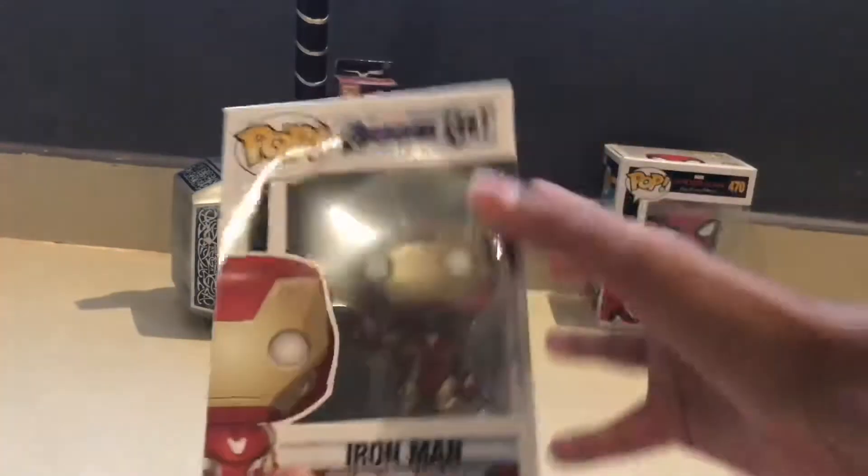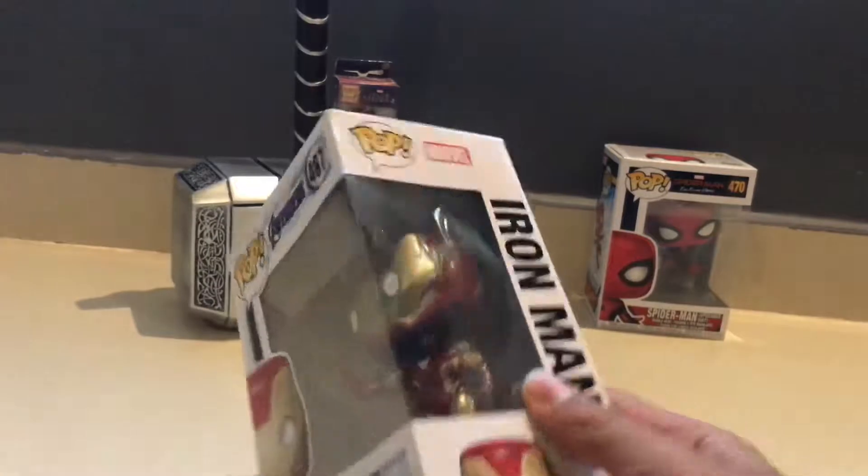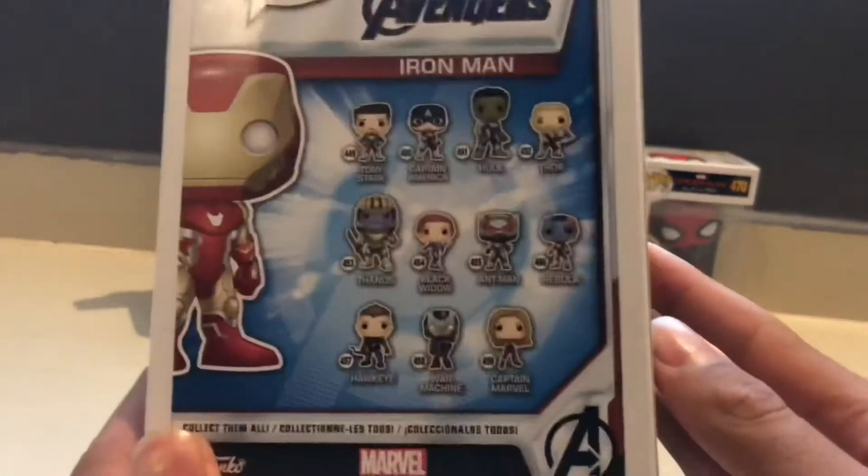What's up guys, ActionShock here. Today I'm going to be unboxing the Iron Man Funko Pop number 467. This one is from Avengers Endgame and it's a pretty rare one. It's limited edition.